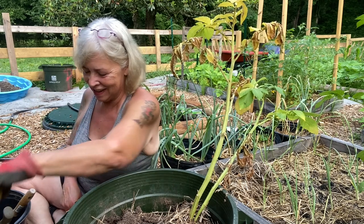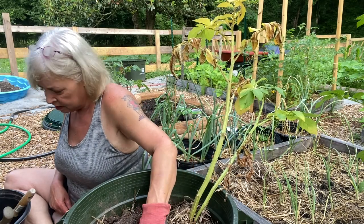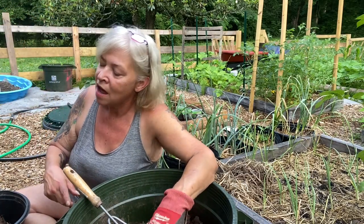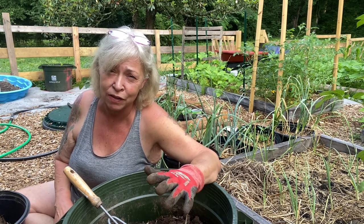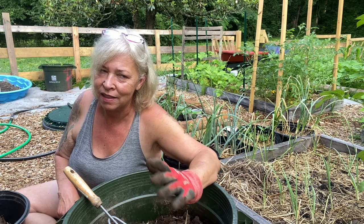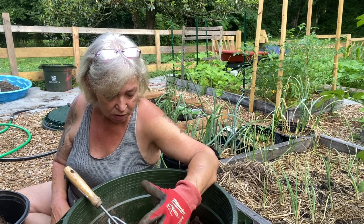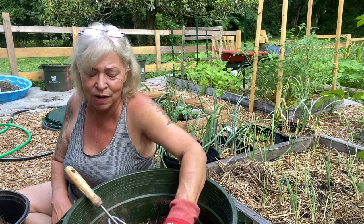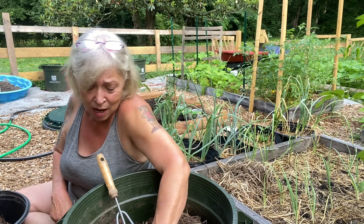Now on to the golden potatoes. I think part of the problem is this wasn't really loose soil — I used a lot of native dirt. My son hadn't brought me soil yet and I didn't have a lot of good soil, but I mixed compost with the native dirt. It's still very, very clay.